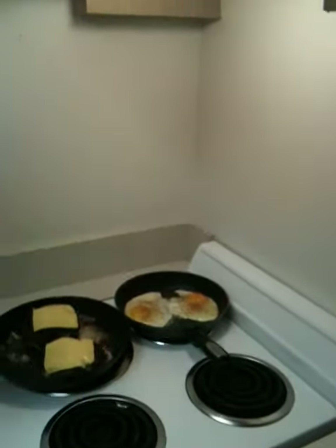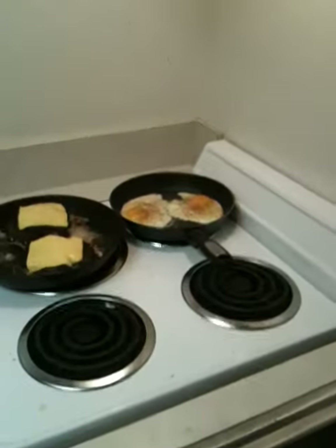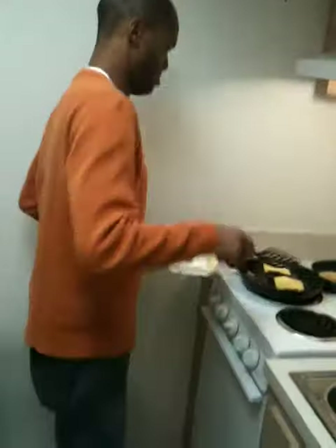Now he's back in the fridge. We're going to keep an eye on this egg. And he just added a little garlic powder. He's now got the one weapon that is dangerous amongst amateur cooks.